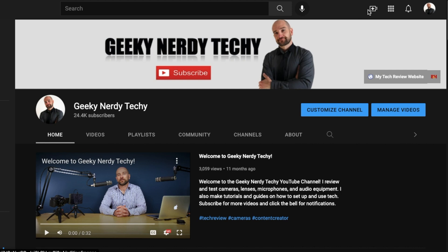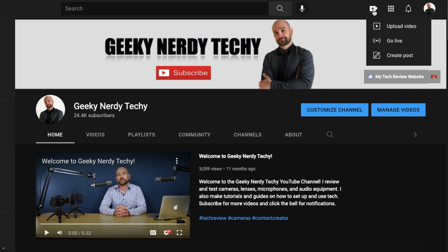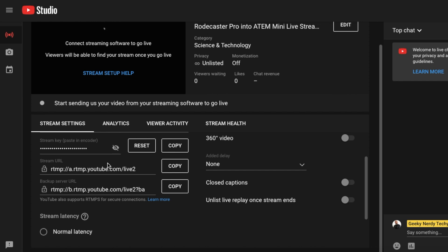Go to your YouTube channel and on the top right next to your avatar, click the create option and go to go live. At the bottom is where it says stream key — paste in encoder. If you want to see the stream key, hit the eyeball icon and it will show you the actual stream key. Copy this and copy the stream URL into a notepad file or email, send it to yourself, and then pick it up from your phone — this is what you need to input into the app.